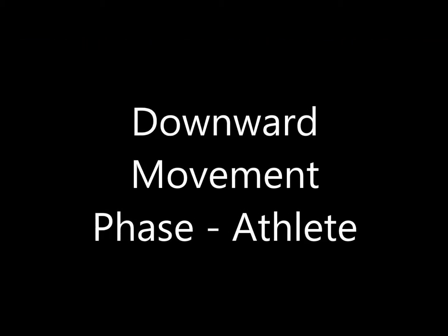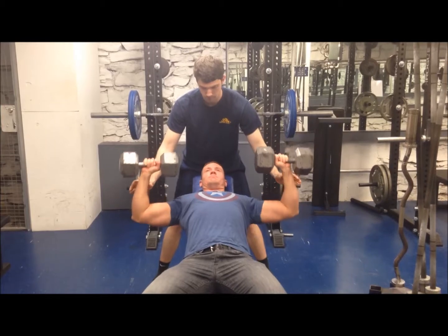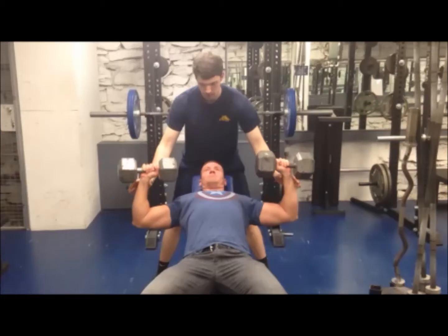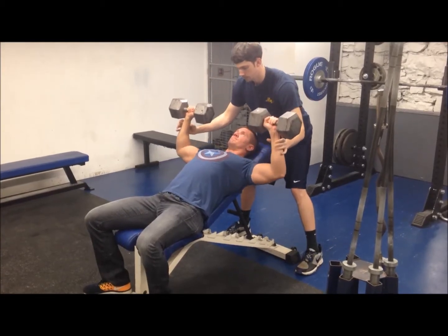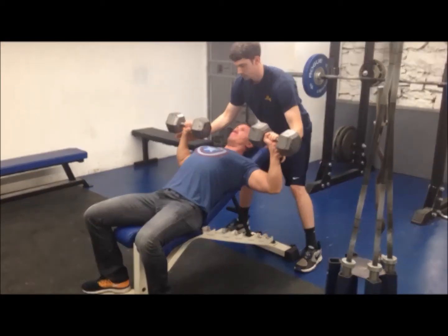Downward Movement Phase — Athlete: Lower the dumbbells in unison alongside the chest, near the armpits and aligned with the nipples. Keep the wrists stiff and directly above the elbows, with the dumbbell handles aligned with each other. Lower the dumbbells down and slightly out to be near the armpits and in line with the upper one-third area of the chest, between the clavicles and the nipples. Maintain the five-point body contact position.